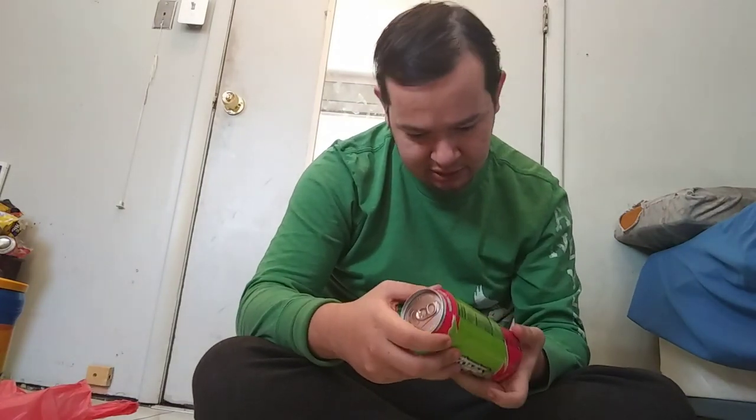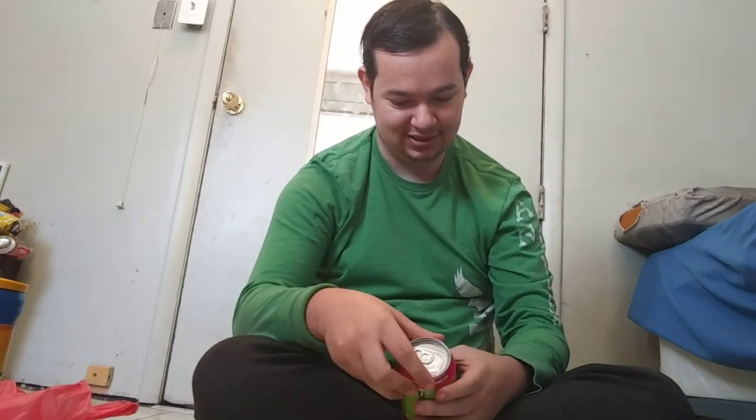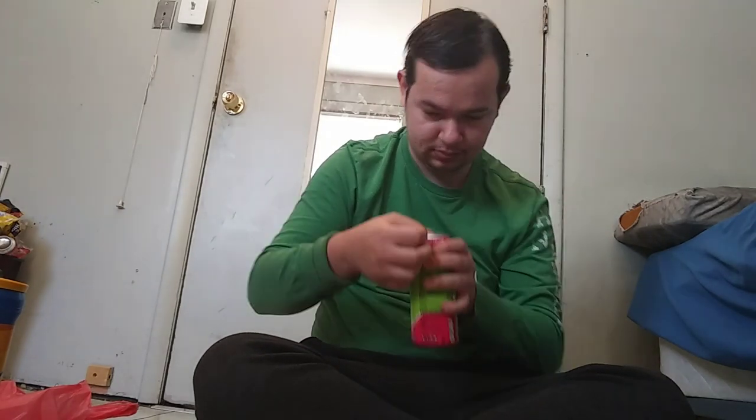You guys can see it. And there's what it says about all the main ingredients and stuff. Let's get into the review. It's not as sour as I thought it was going to be.